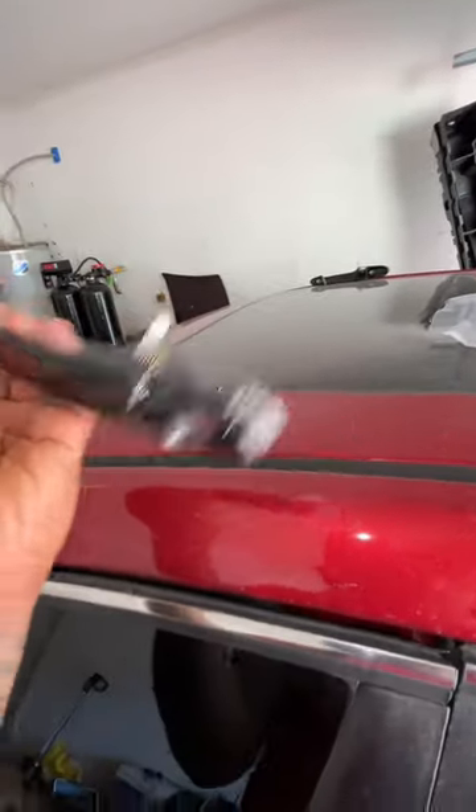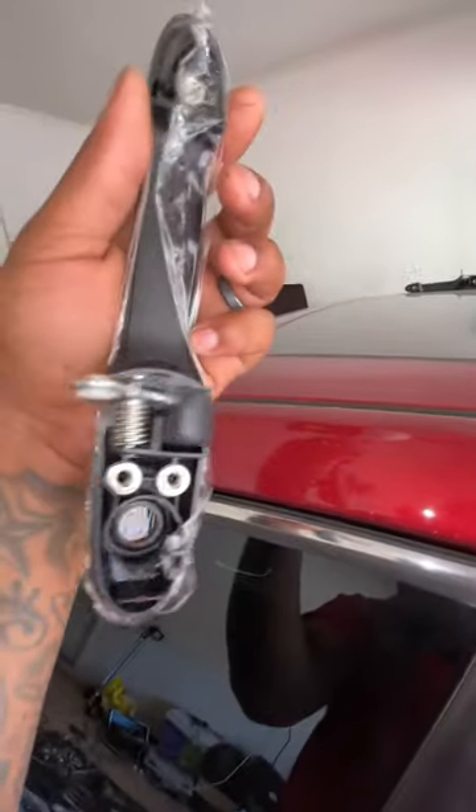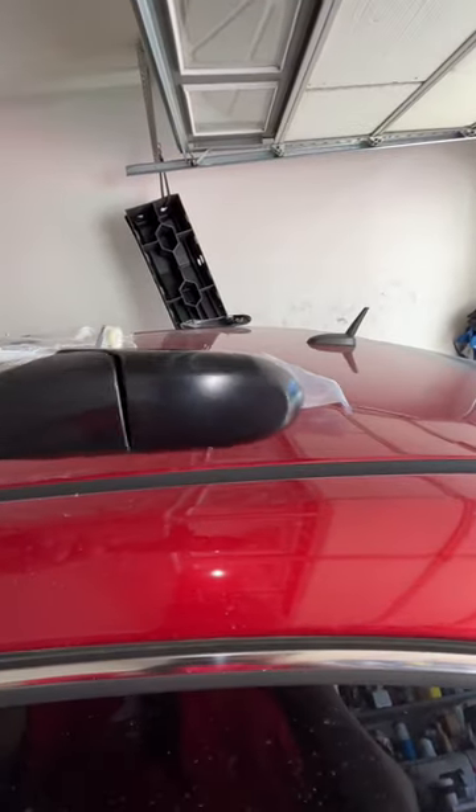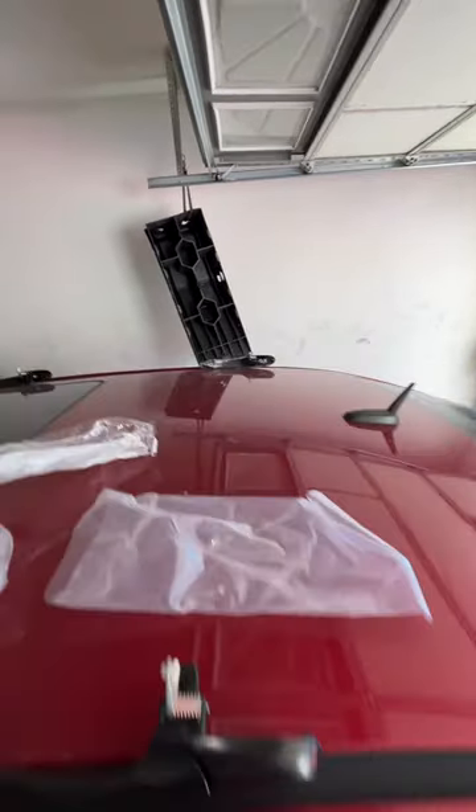This is what a factory one looks like — I believe they're GM ones. As you see, this one obviously goes right here. Got the keyhole access. All the other ones are blank on the back end. So I got them all separated.